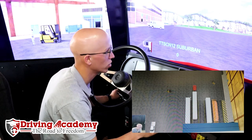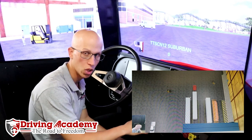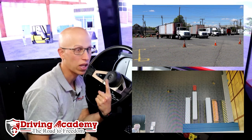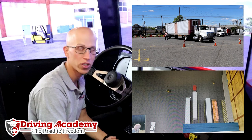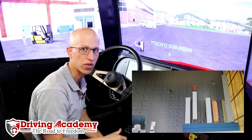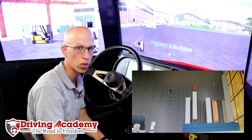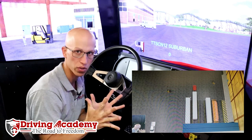We're one of the few schools in the entire country that will actually offer simulation training, so when you become a student of our school, not only are you going to be able to play around in the training yard, you're actually going to get time on a simulator just like this one, to get comfortable shifting and driving on the road in different weather conditions. This machine gives you years of experience within just a few days of training.